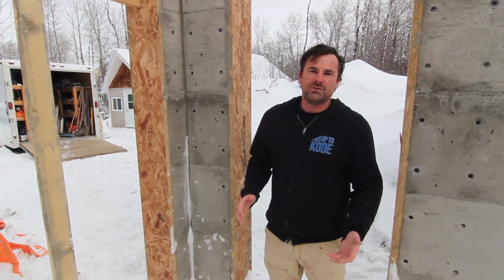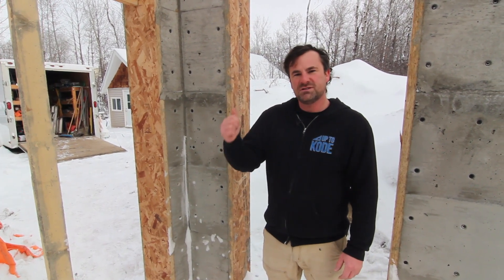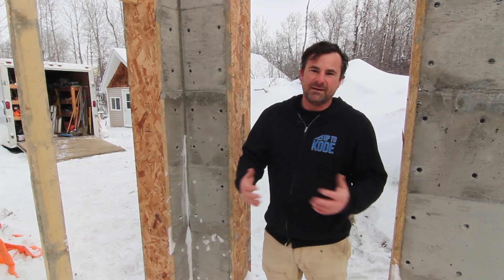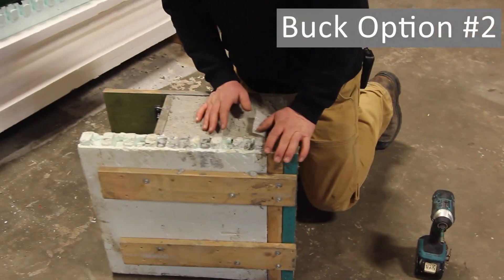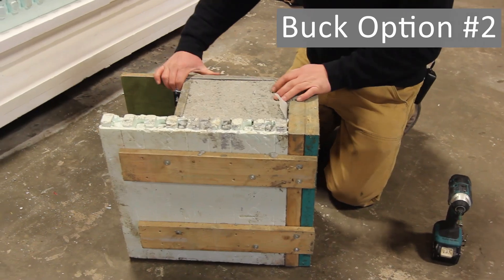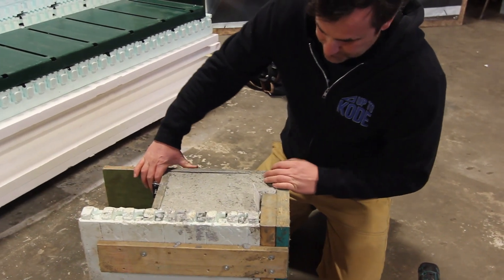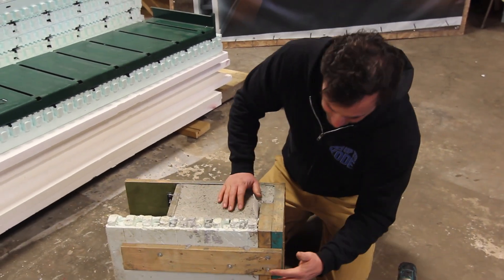We formed up option number two and poured a little sample for you. We have that in our shop, so let's run over there and show you how we formed it, what it looks like, and how it differs from this buck. We've got it moved into the shop here. We poured the concrete on site one day and then moved it in — it's a lot nicer temperature when you're shooting versus shooting in the cold winter. This is what the block and the window buck would look like all braced and formed up.